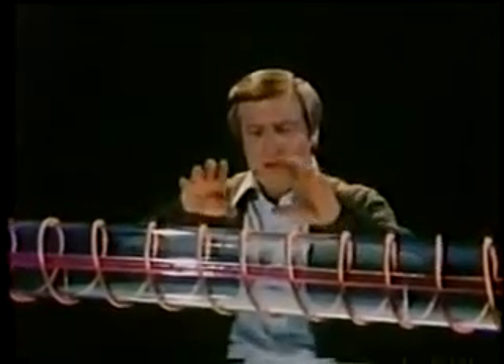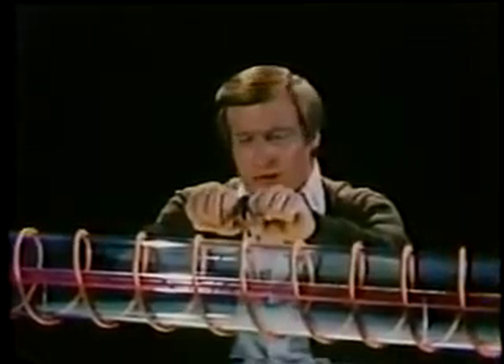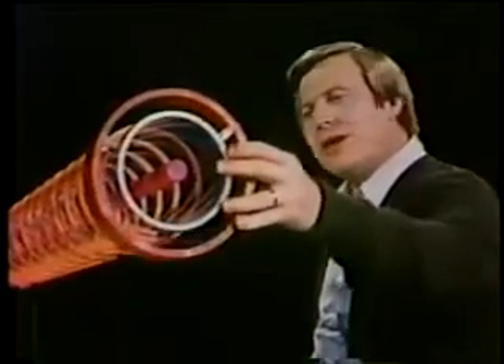This field forces the charged particles toward the center of the tube, creating a small diameter plasma about the size of a garden hose. To prevent the particles from escaping out the ends of the container, we place strong magnetic fields here at each end.